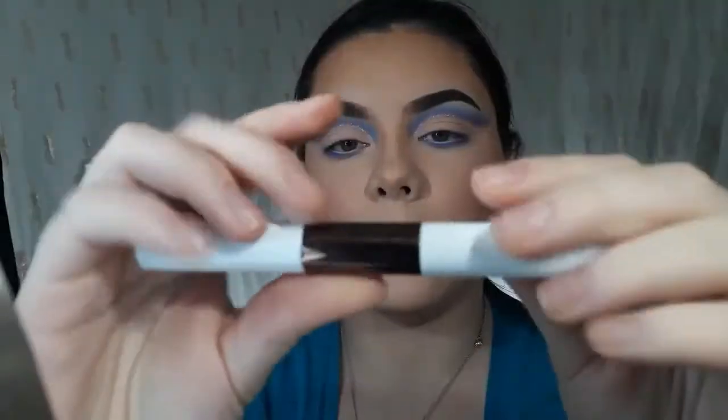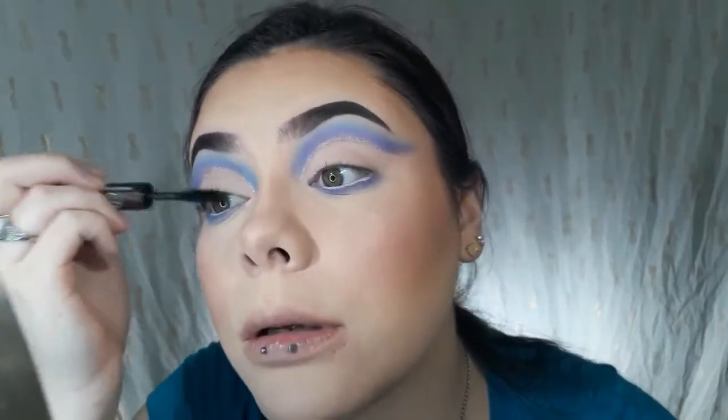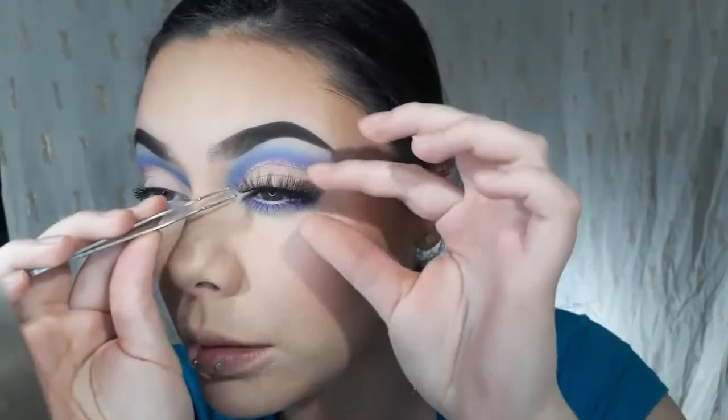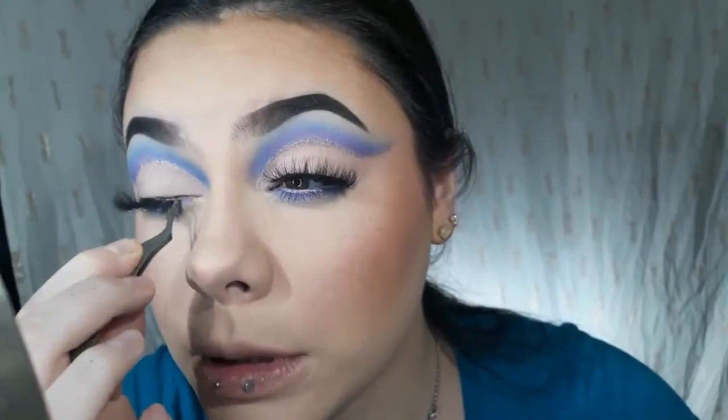I'm going in with the Hank and Henry Mascara in Clout. I'll take the big fat end on my top lashes, and then the little thin side on my bottom lashes. Then I'll take the lash, stick it down in the middle and adjust it. I'm going to let those lashes dry down before I press them into my real lashes — give the glue time to stick.